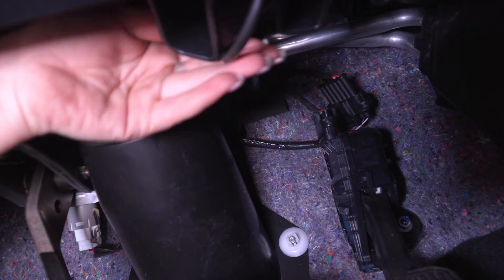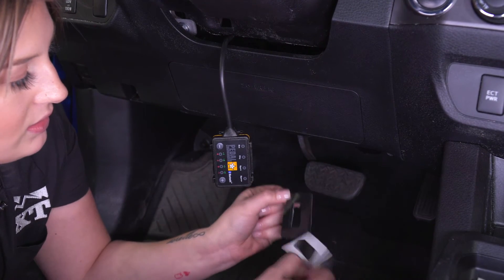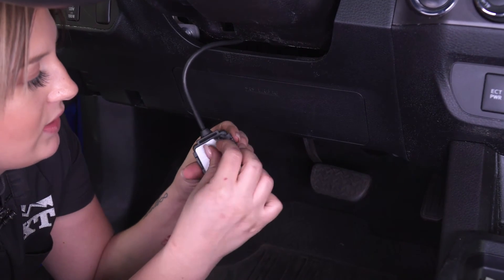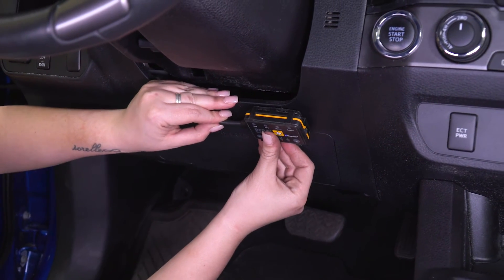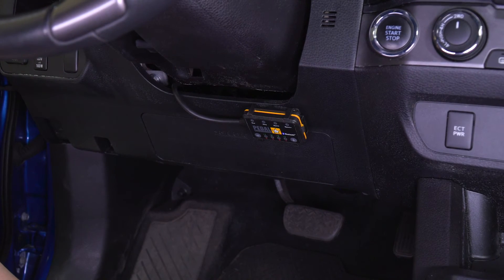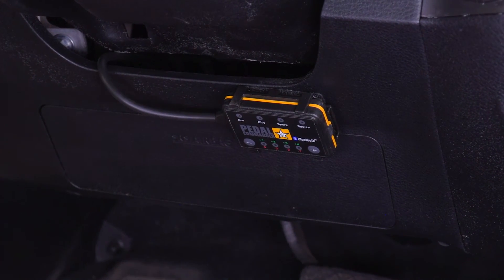Once that's plugged in, we can clean up some of this wiring and mount up our controller. You will get a piece of Velcro — pull the adhesive cover back on each side. I kept the Velcro connected so we can make sure everything lines up. Peel this off and then place this wherever you'd like. I'm just going to put it right under our steering wheel so it's easily accessible. Press for a couple of seconds and you should be all set. You also get some zip ties in the kit, so make sure any excess wiring is up and out of the way.